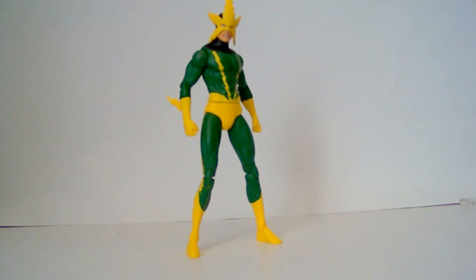Hey, what's up? Nick Ruse here doing a figure review for Tunerians 8 Eyes. This one's on the Marvel Select Classic Electro.